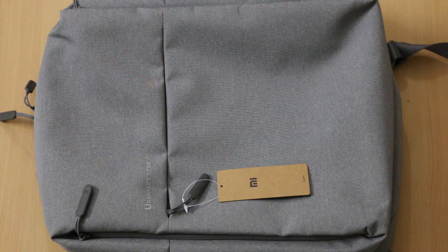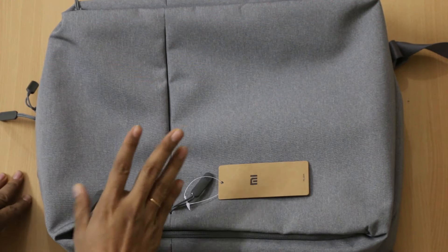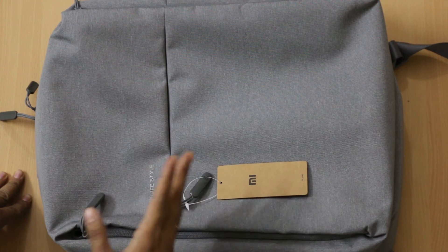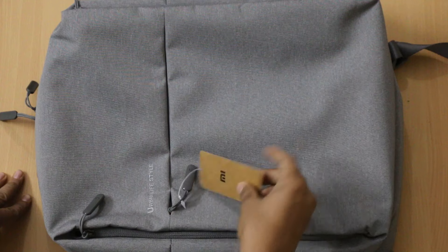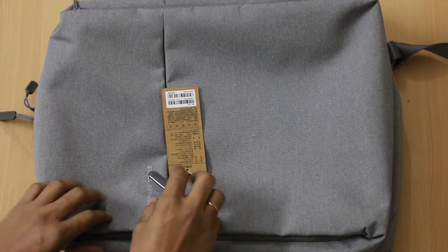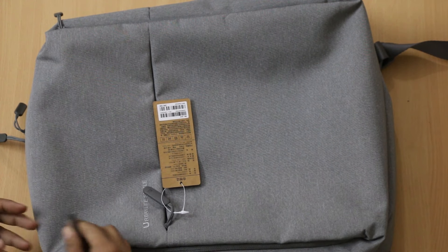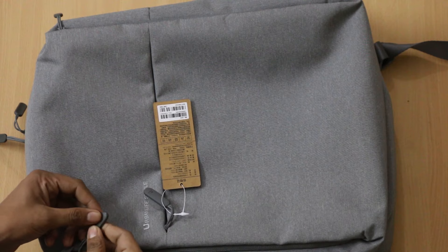It's an ideal backpack and you'll really love it if you start using it. There are a number of good points. The first thing is that it is made up of polyester and it can easily match your style. Apart from this, there is something written in Chinese. Apart from this, there are a number of compartments and there is a Mi branding on it.